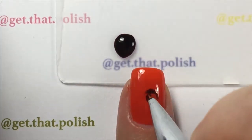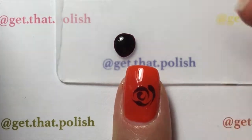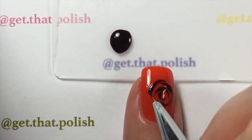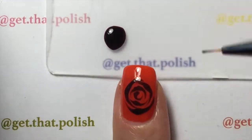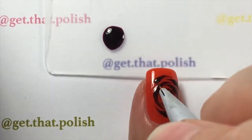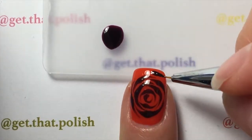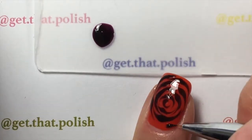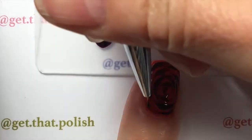I'm spreading the polish on my base to create my rose. You make it thicker in the middle of the petal and spread it thin toward the edges. I'm doing this across the whole nail, and I really liked how that turned out — how the gel spread a little and created the effect.